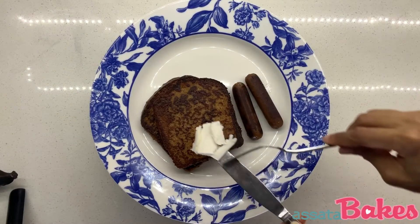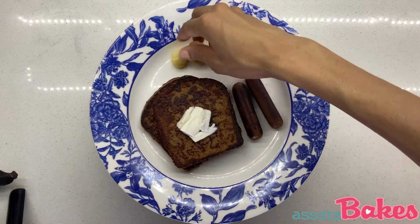agave, your favorite vegan sausage, and seeded fruit of your choice to the plate, and enjoy.